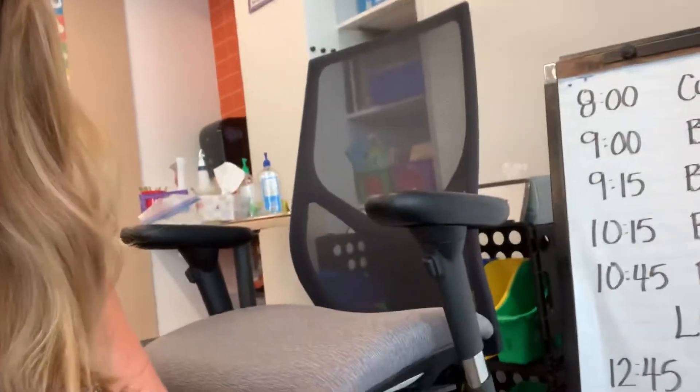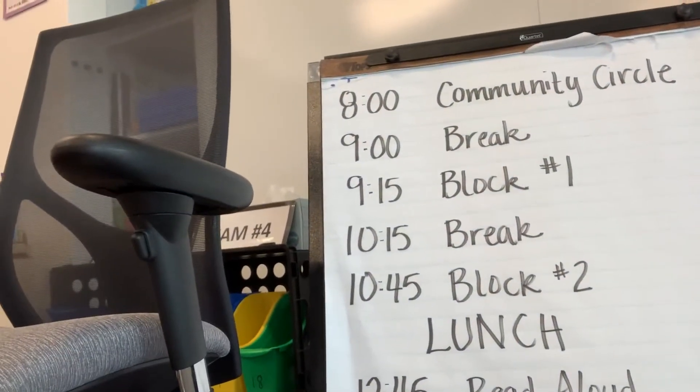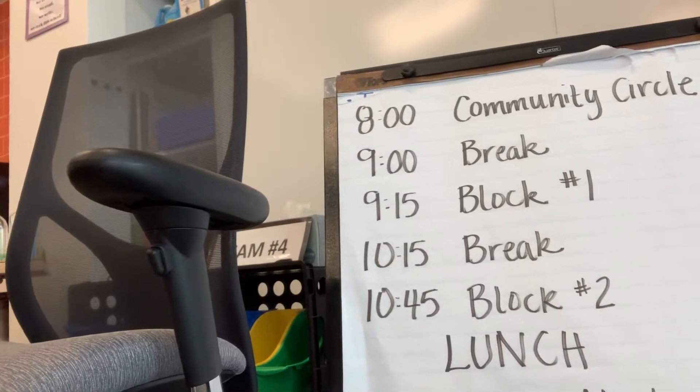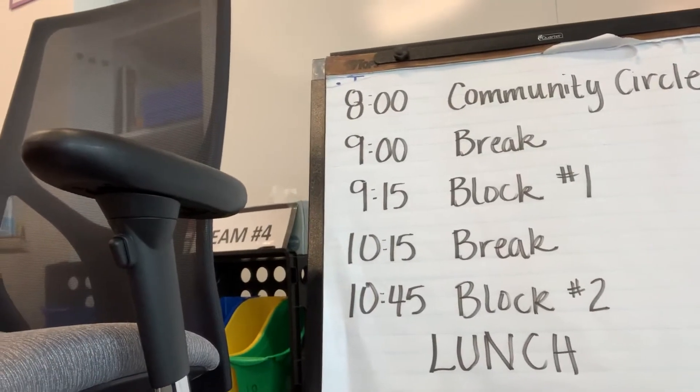Maybe your day might look like this. You might start with your community circle — that would be synchronous, we're all together. We're going to talk about our social-emotional learning, support each other, and have some fun. Then maybe you'll get a break.